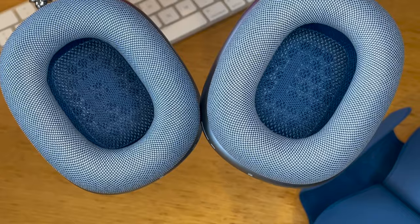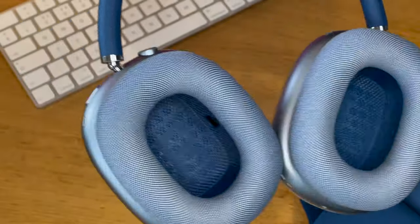We'll have a full review on Pocket Lint very soon where we'll dive deeper into the sound quality, the noise cancelling, and all the other advanced sensor features that Apple has packed into these headphones.